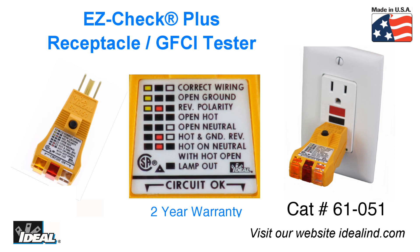The Ideal EasyCheck Plus Receptacle Tester is a simple to use tester to indicate proper wiring at a receptacle in both residential and commercial applications. It detects the most common wiring problems in standard and GFCI receptacles. I'm Ron with Ideal, and I'll see you on the next one.